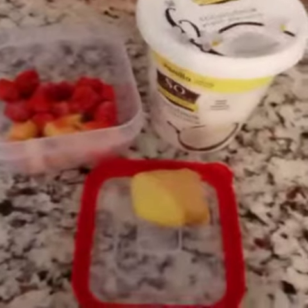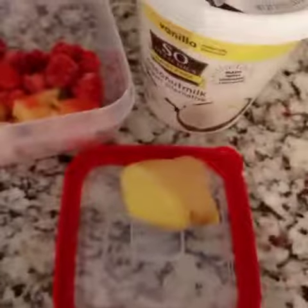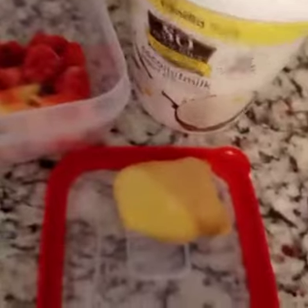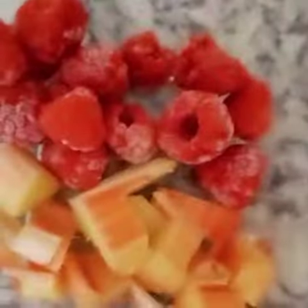Good Monday morning everyone, it's a beautiful but rainy day in the neighborhood. That's okay, we'll make our own sunshine starting with ginger, dairy-free yogurt, raspberry and rhubarb.